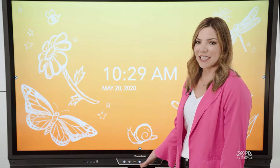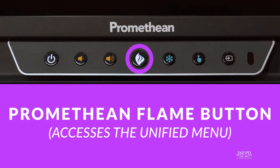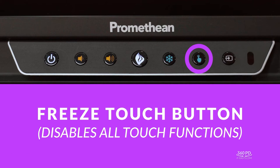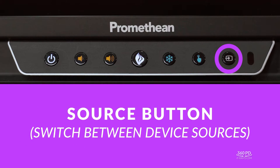At the center of the panel you'll find the controls. From left to right you have the power button, volume controls, the Promethean flame button which accesses the unified menu, the freeze screen button which freezes the image or content on the screen, and the freeze touch button which disables all touch functions. Note that you can use freeze touch and freeze screen simultaneously. There's also a source button which allows you to switch between sources connected to your active panel.